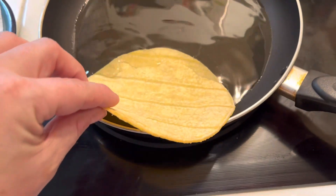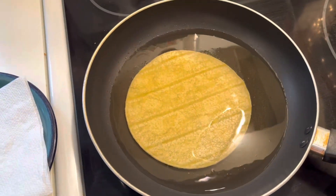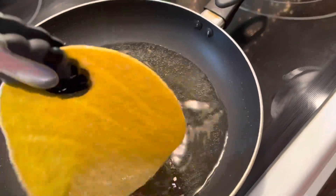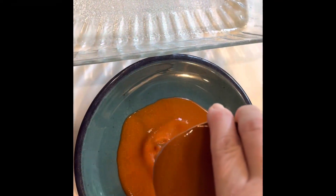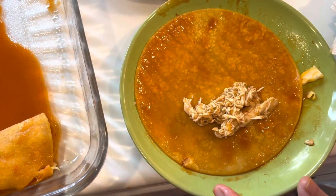Now I'm frying up my yellow corn tortillas — just really fast, just to make them pliable so that they won't break and crack when I'm filling them. Then after I fry them, I dip them in enchilada sauce and fill them with chicken and cheese.